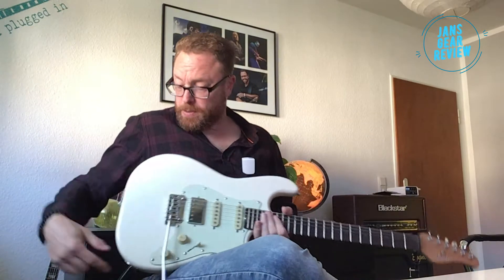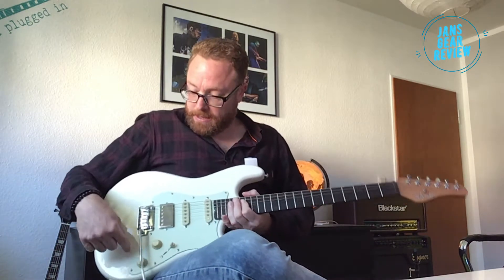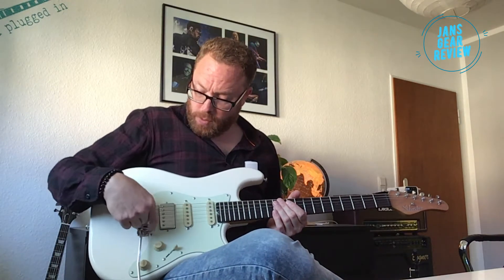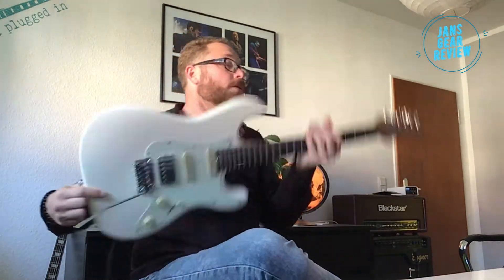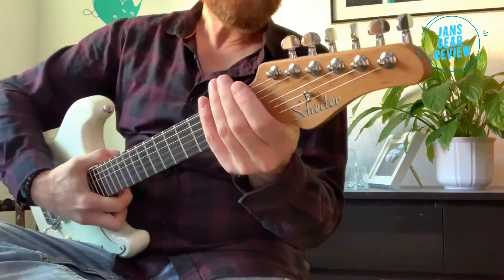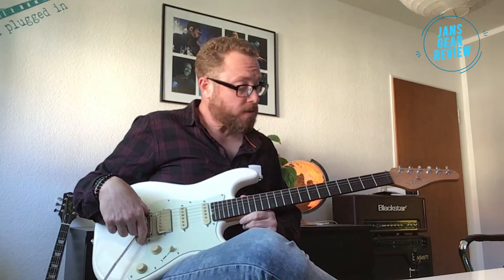Das Buchsenblech befindet sich hier unten am unteren Korpusrand und nicht in dem klassischen Buchsenblech, wie man es von der Stratocaster kennt. Das stört mich immer, wenn man den Hebel fallen lässt und der gegen das Kabel stößt. Wir haben ein Vintage-Tremolo auf zwei Bolzen, drei Federn hinten und oben Locking-Mechaniken. Die ganze Kiste hat sich als recht stimmstabil erwiesen, wenn man es nicht übertreibt.